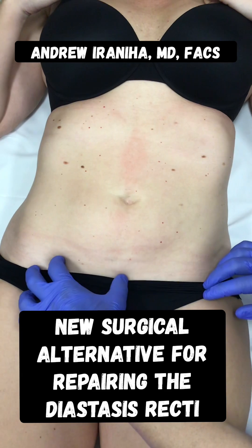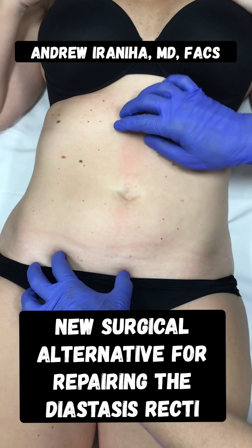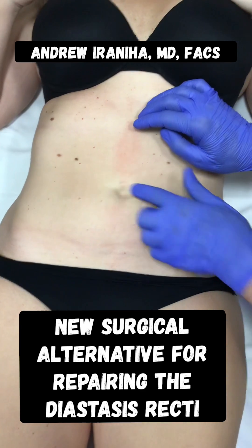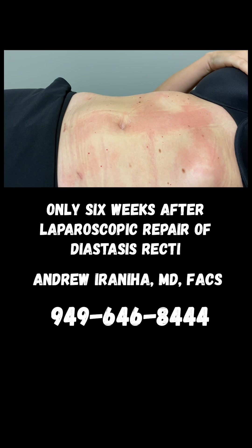What we're going to do is make three holes right in that area, and then basically sew up the muscle from the top to the bottom twice in order to bring the muscle back together. During that process we also fix the hernia.